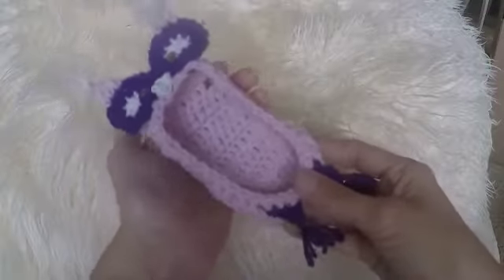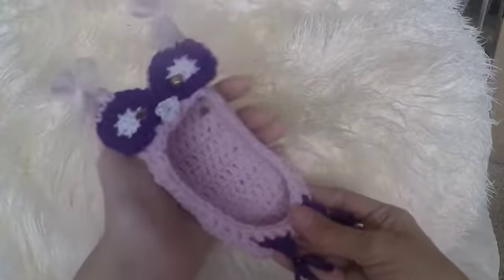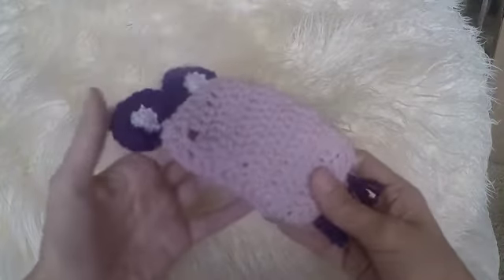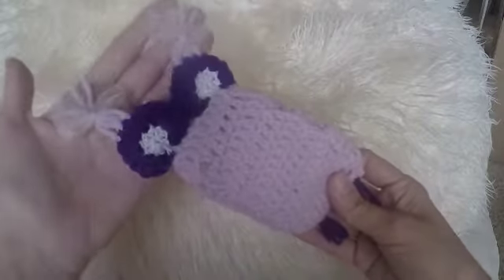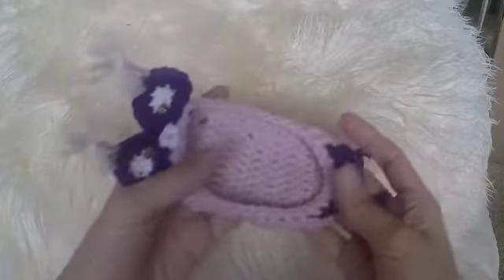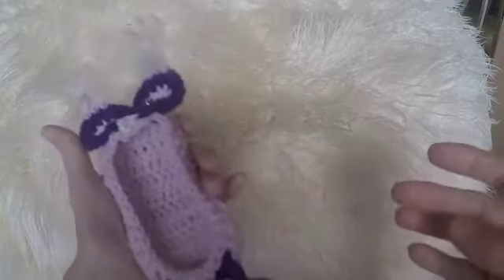Hello guys! Let me show you today how to make that cute owl crochet iPhone case. Sadly when I finished the iPhone case they stole my daughter's iPhone from the school, so you just have to take my words this is the size of an iPhone. So if anyone of you guys would like to have that cute iPhone case just let me know, I would more than happy to send it for free. So let's get started.